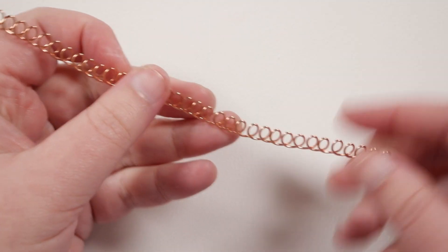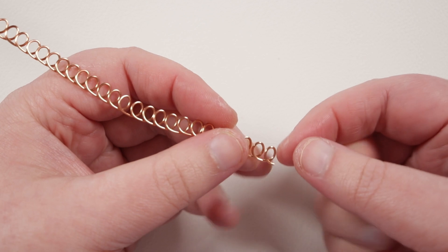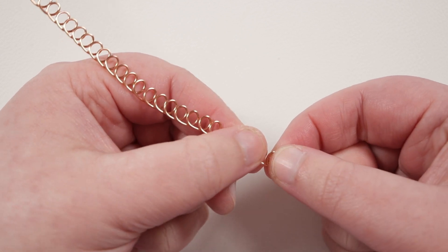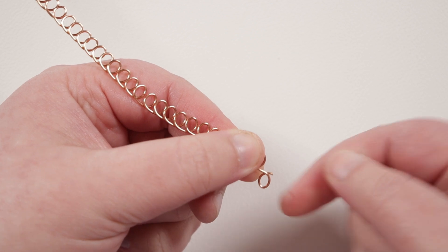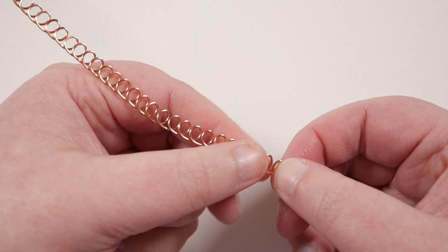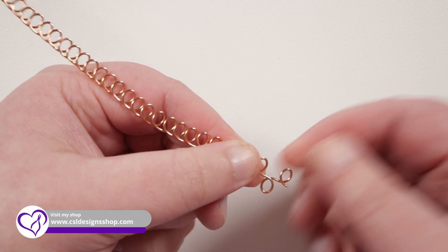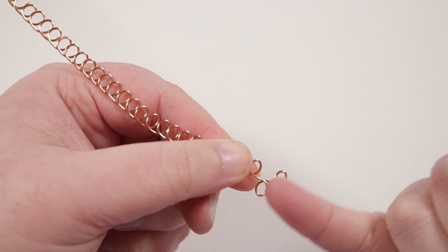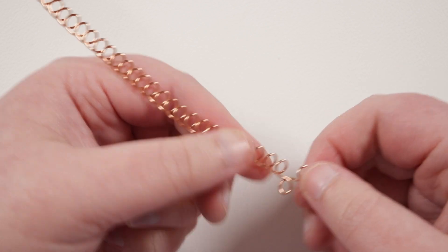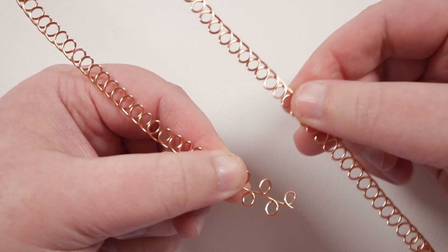Now we have the two lengths that we need. Working with one at a time, we want to start alternating these loops away from each other. Starting from one end, I'm going to grab onto the very first loop with one hand, then grab onto the next loop with my other hand, and twist that loop in the opposite direction — flip it back over itself, so it's now pointing in the opposite direction. Then step up one loop and repeat, flipping each one in the opposite direction. Keep doing this all the way to the other end, and do the same thing with the other length as well.